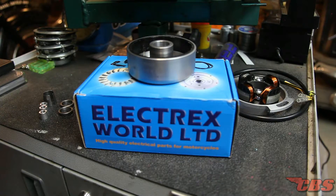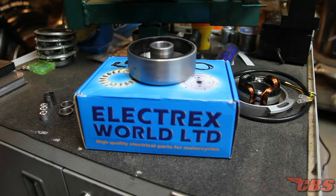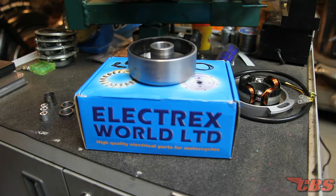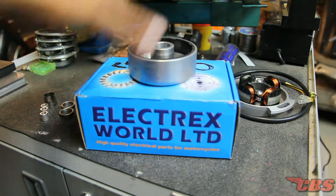So we have the Electrics World kit in front of us. This one is the alternator kit that has the lighting coils on the actual stator itself. There are a couple of different ones that Electrics World offers. We have some for racing applications and some for road applications like this one that has the lighting coils. So if you have a vintage Triumph, BSA or Norton — whether for motocross, scrambles, flat track, road racing, or basic road use — we definitely have a kit to work with your needs.